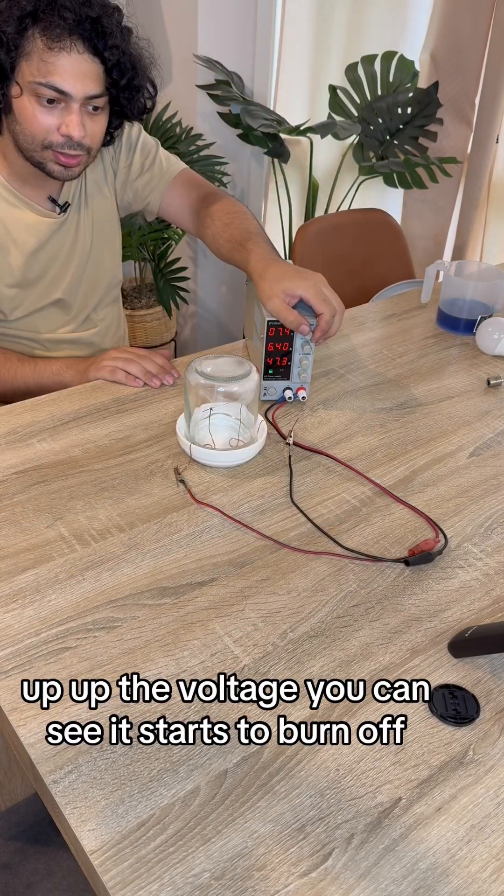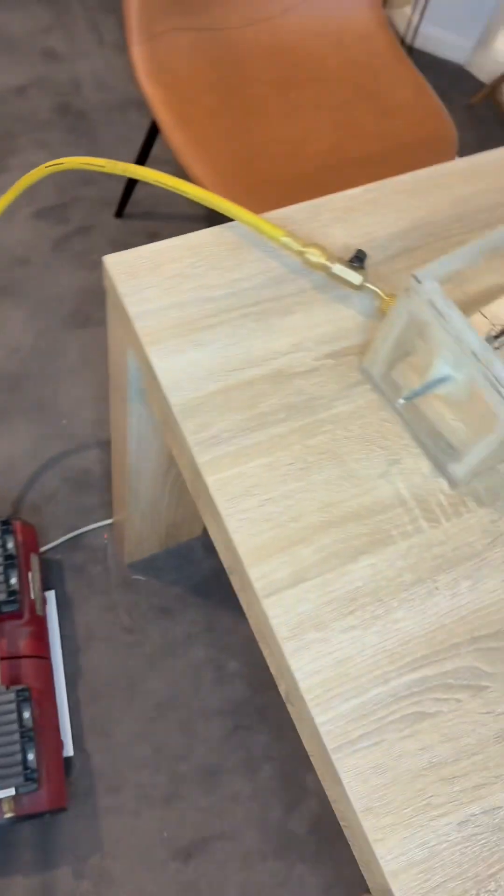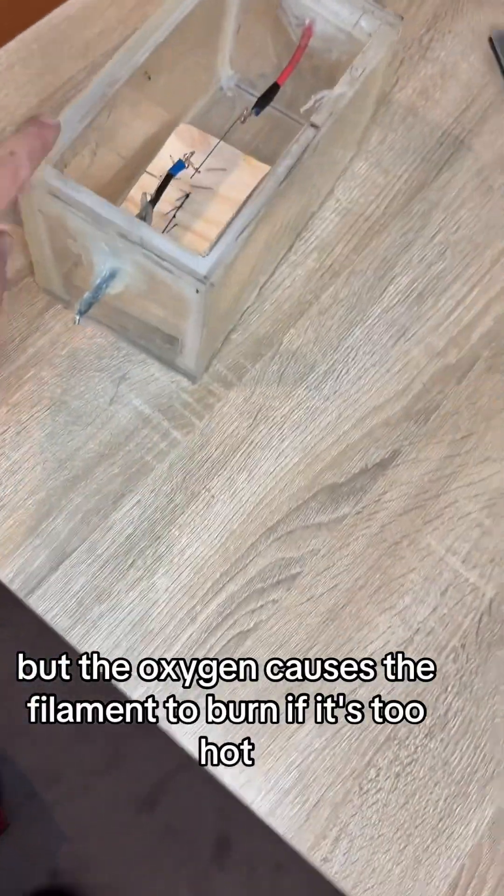Up, up the voltage. You can see it starts to burn off. And that's really bright — I can't even look at it. But the oxygen causes the filament to burn if it's too hot.